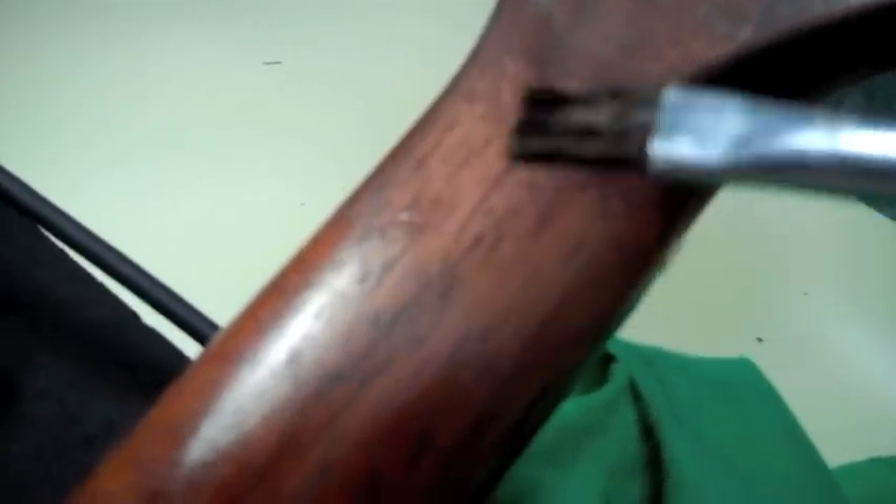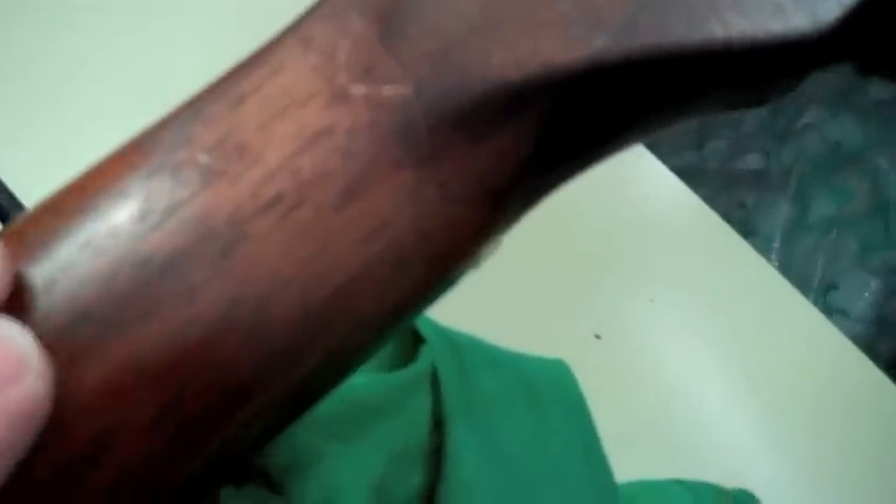I got some brown stain from Stewart-MacDonald, applied it with this brush. I diluted it with a little alcohol until it got to be the right shade as the original brown. It's still a little light, so I'm going to give it a few more coats to darken it up just a little bit. There's the neck — it blends in very nicely. The grain is always a little darker, just like it is down here at the heel, because the end grain going into the stain absorbs a little differently. It's a really good, solid joint.